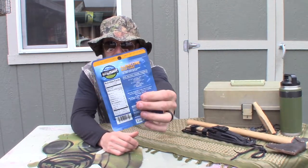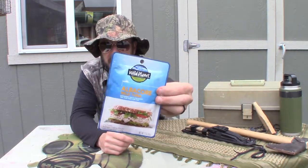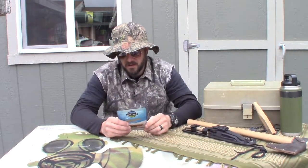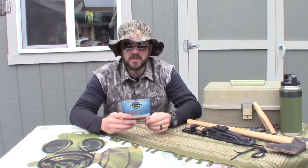It's got a long expiration date — this one expires in 2020 — pretty good. The front of the package says Wild Planet, and the back says it is sustainably pulled, line caught, 100% pure tuna and sea salt. The ingredients are albacore tuna and sea salt.